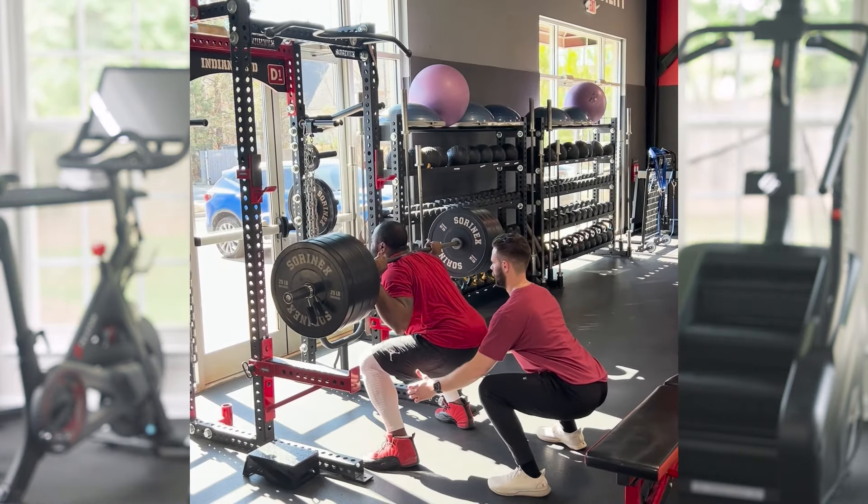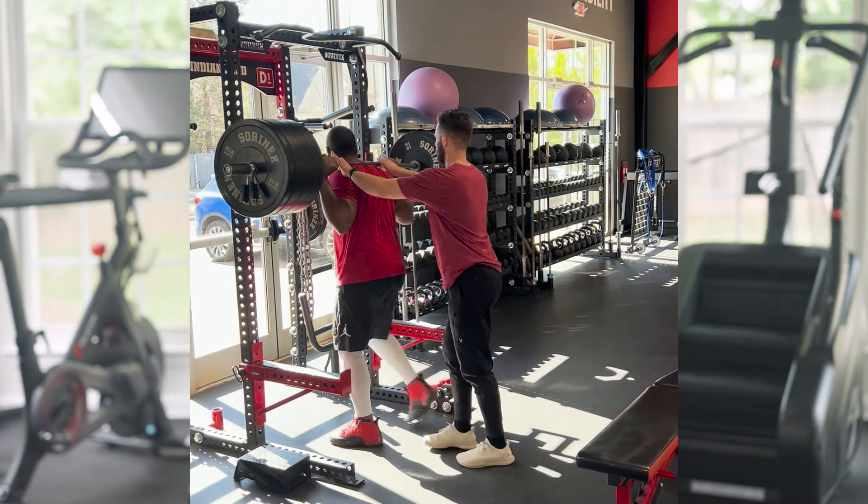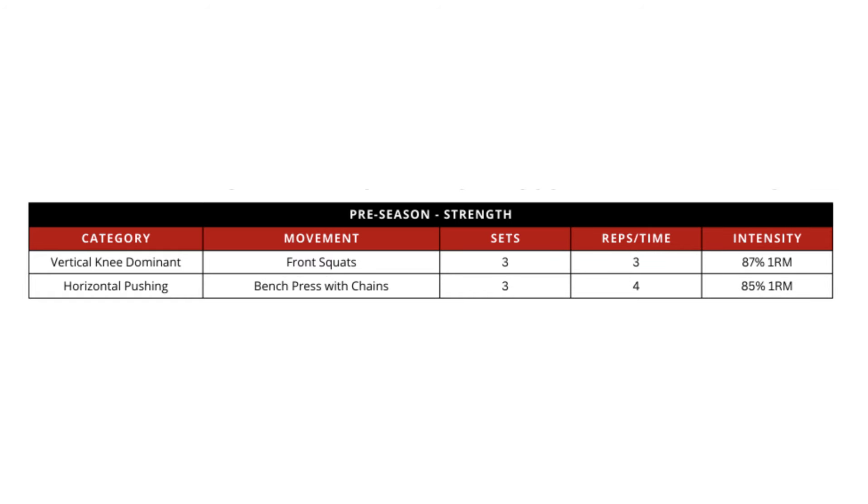At 93% one rep max, that's typically right at the maximum an athlete can do — a very high strength stimulus where you'd expect them to grind through repetitions. That might be appropriate toward the end of a training block when emphasizing maximal strength. But in this program example, I would choose 87% one rep max for a front squat for three sets of three repetitions, because the athlete will complete those reps with good intent and more bar speed. At 87%, the athlete should be able to do about five possible repetitions — so prescribing only three means they can move the bar faster. That's an important principle when writing programs for athletes.